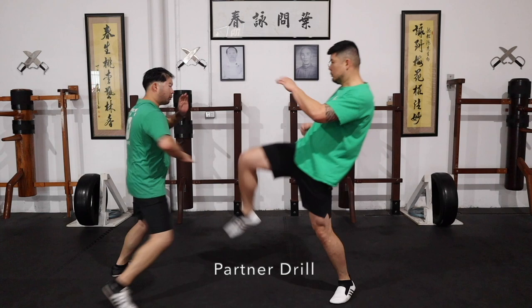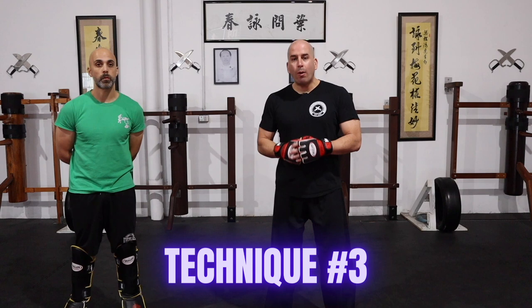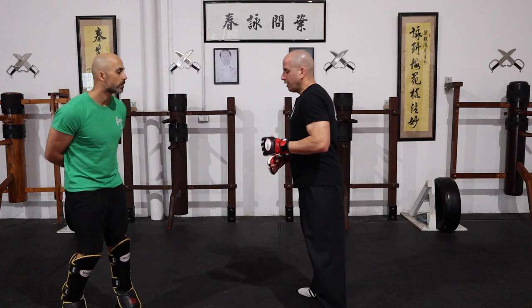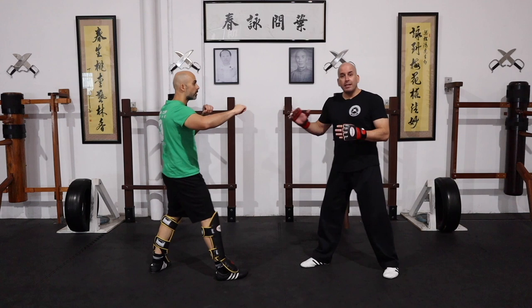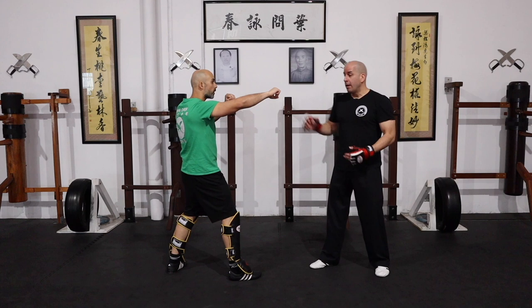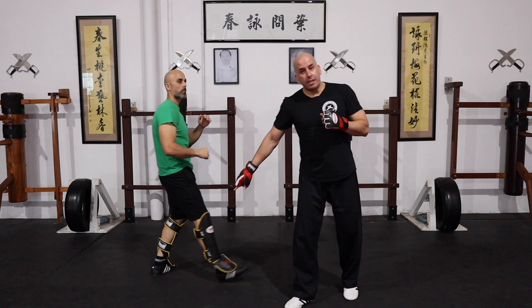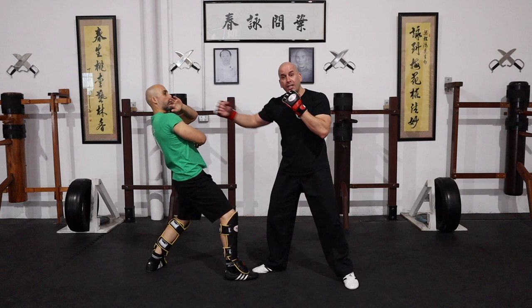Technique number three: this time our opponent is holding a wide guard. What I would do in this scenario is redirect his attention. Because his arms are quite wide and long, I wouldn't try to reach the face or the side — his hand is pretty close to me. If I go low he can drop that hand and cover. So what I'd do is go towards the leg to drop his attention and then follow up. Once I've done that it's easy — I'd follow up with another kick at the end.